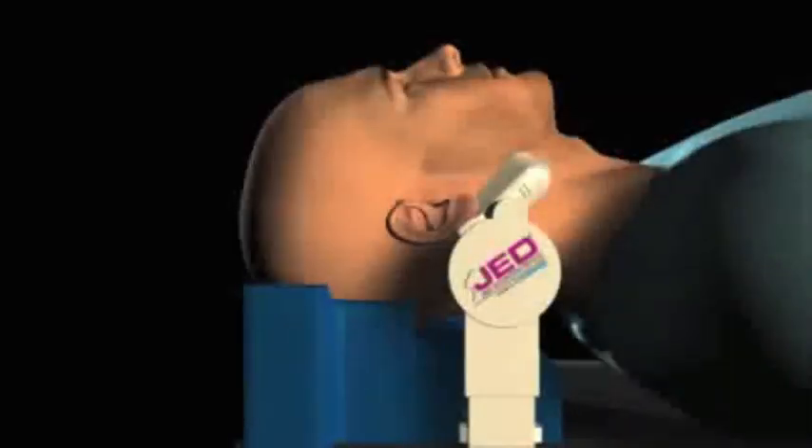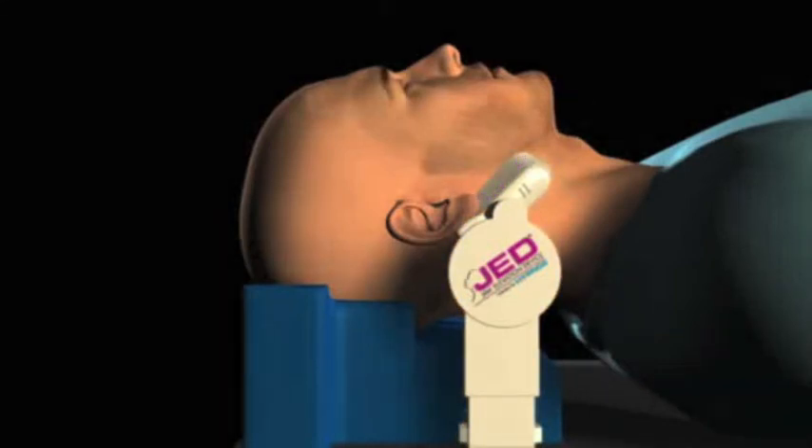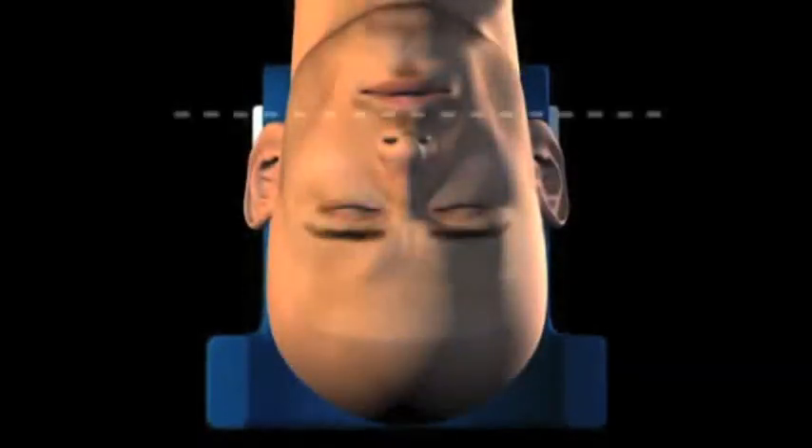Optimal placement of the JED is accomplished by positioning the patient's head on the head support. Adjust the vertical support arms so that the center of the mandible cup cradles the angle of the mandible, while rotating the head back and advancing the mandible. Center the patient's head on top of the JED head support, aligning the patient's lips with the positioning line.